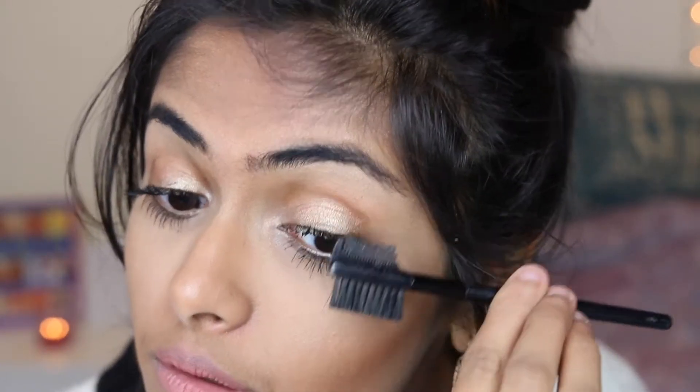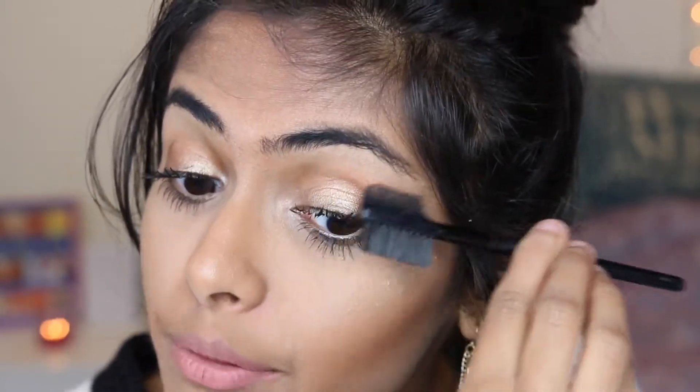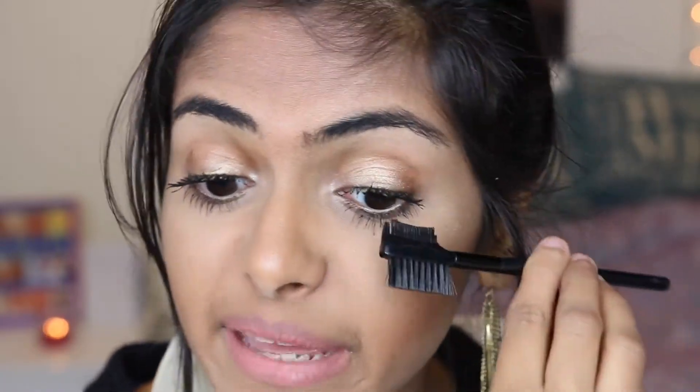Hack number fourteen: if your lashes are still a bit clumpy, go through them with a brow comb. This will really help to separate and define your lashes and make them look not clumpy.